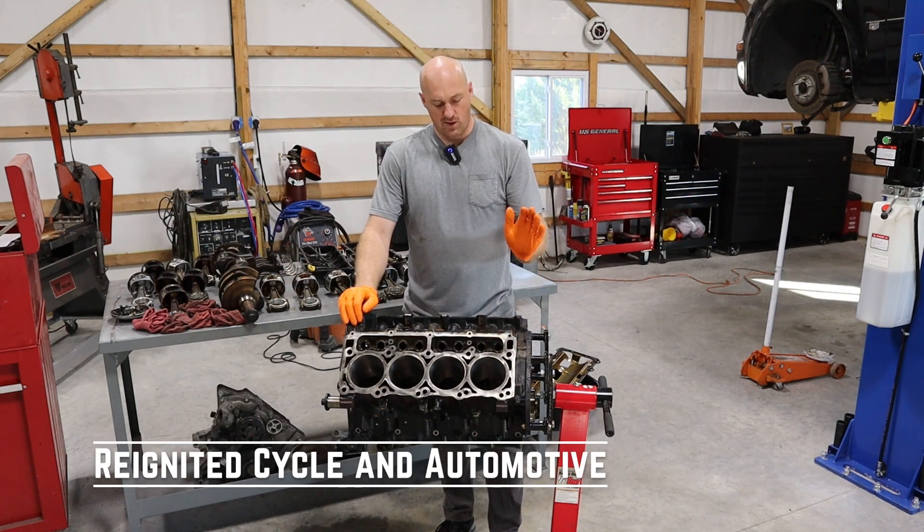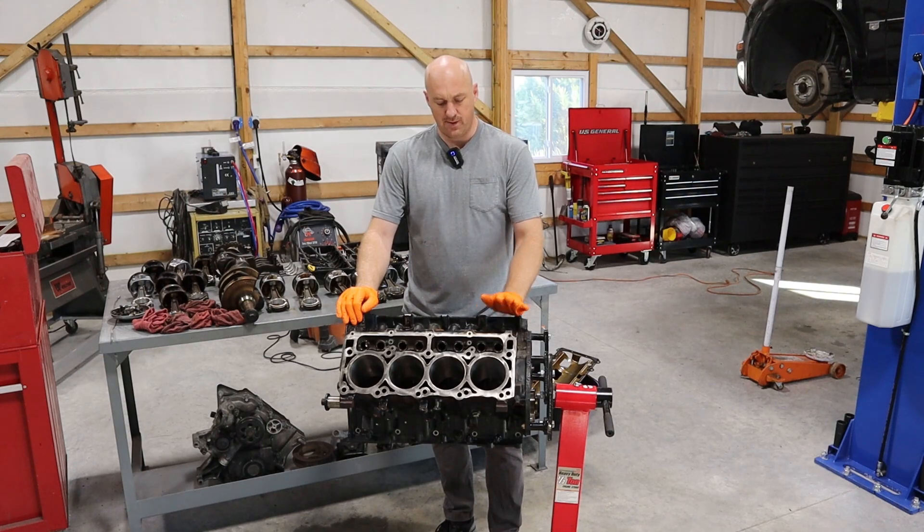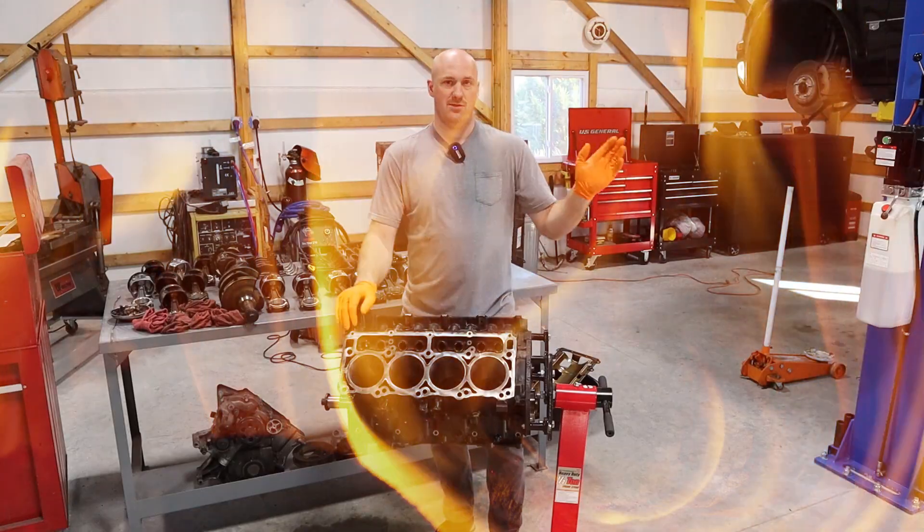Alright you guys, in this episode we're going to continue working on our rebuild of our Hemi engine here. I am still waiting on a couple of parts, but regardless, at the end of this episode you will see a complete engine ready to drop back into the 300.